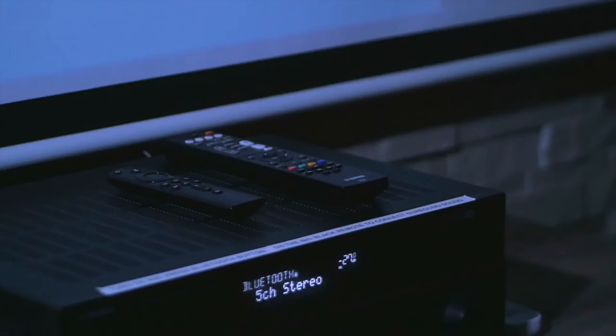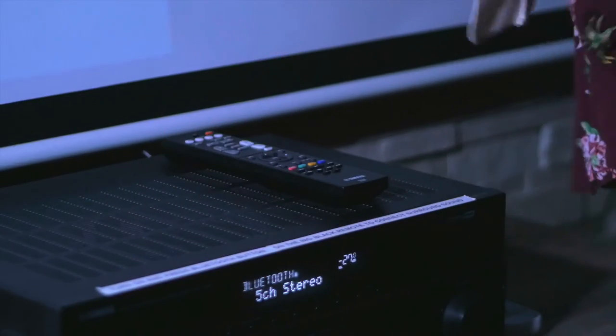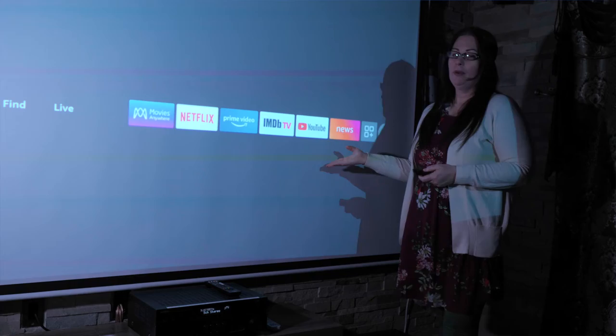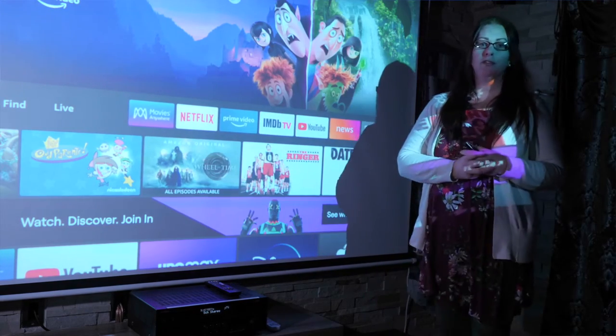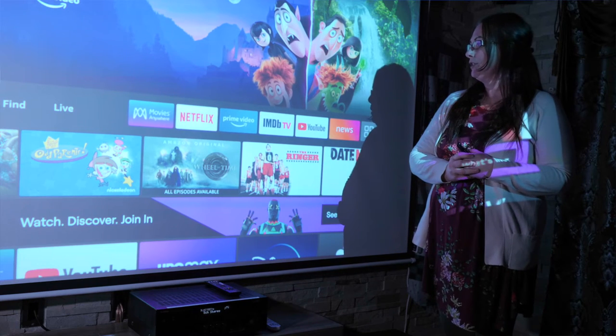Now that the projector's on, go ahead and grab this remote — the Fire Stick TV remote — and press the middle button. It'll open up our library. Right here, Movies Anywhere, we have plenty of movies for you to watch. They're all open to you.